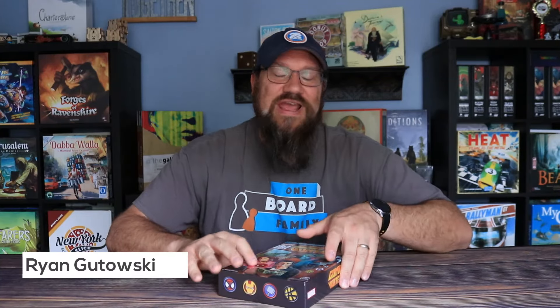What's up, this is Ryan with One Board Family, and today I'm unboxing Comic Hunters from Arcane Wonders and Spin Master. I'm really excited about this property because the original release happened in Brazil in 2020, and it's now finally getting a larger release thanks to Arcane Wonders and Spin Master Games. This is finally available in the U.S., and people aren't going to have to try to import it or create their own copies of a print-and-play with a re-theme.